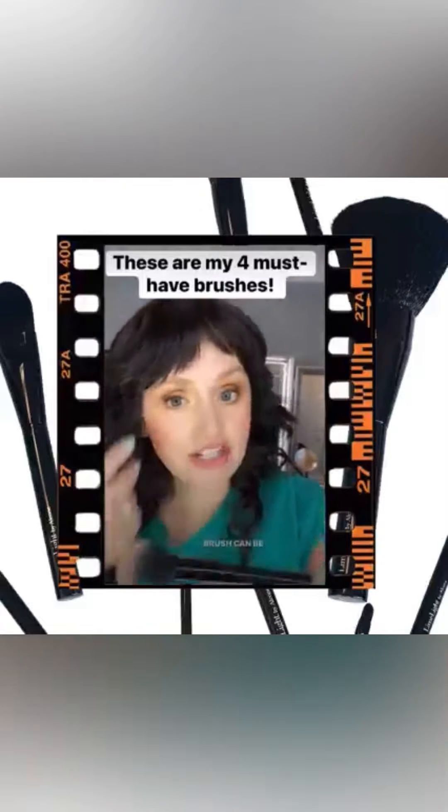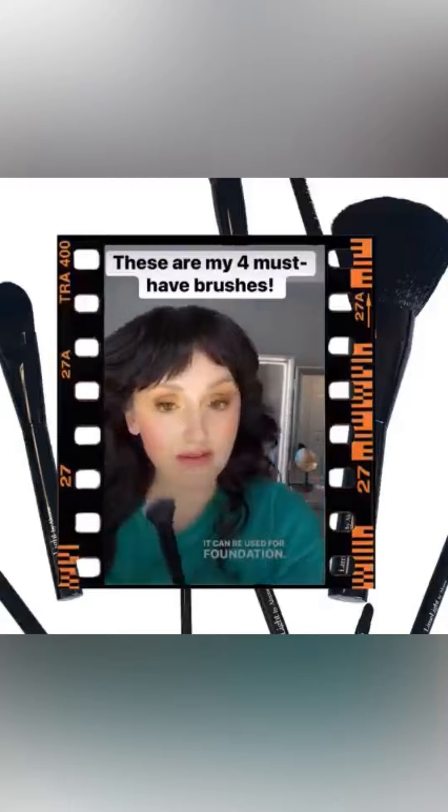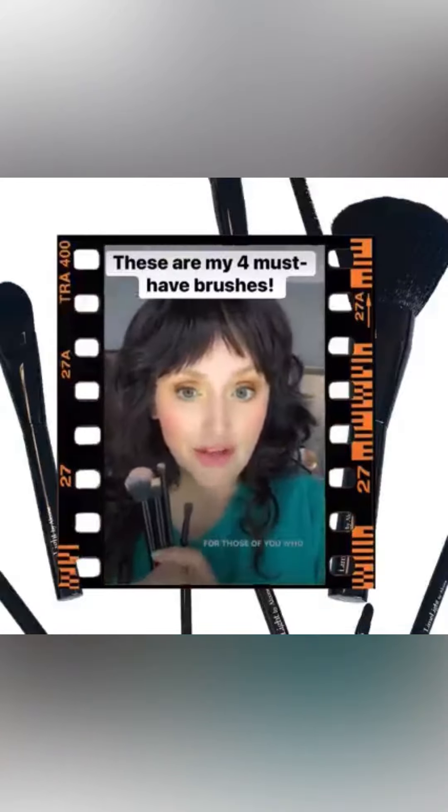The number 18 brush can be used for blush, bronzer, or foundation — there are so many uses for it. I love this one.